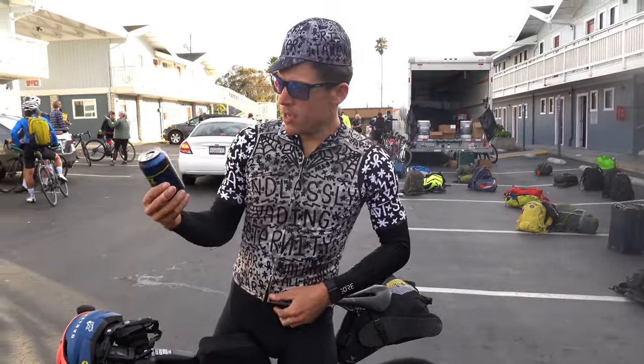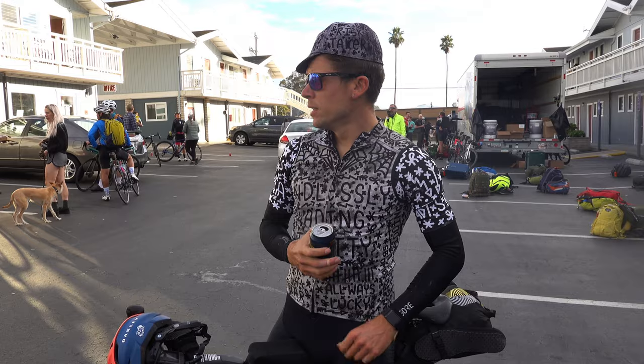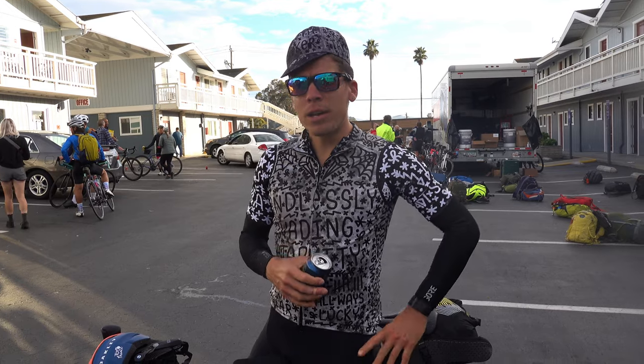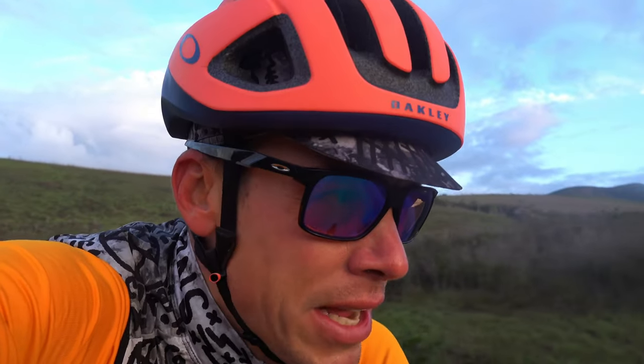Made it to Morro Bay. Having some light beverages to aid with the recovery — 120 miles, almost 9,000 feet of climbing, most excellent day in the saddle. Now we're going to stay in a hotel with a rum and a bath.